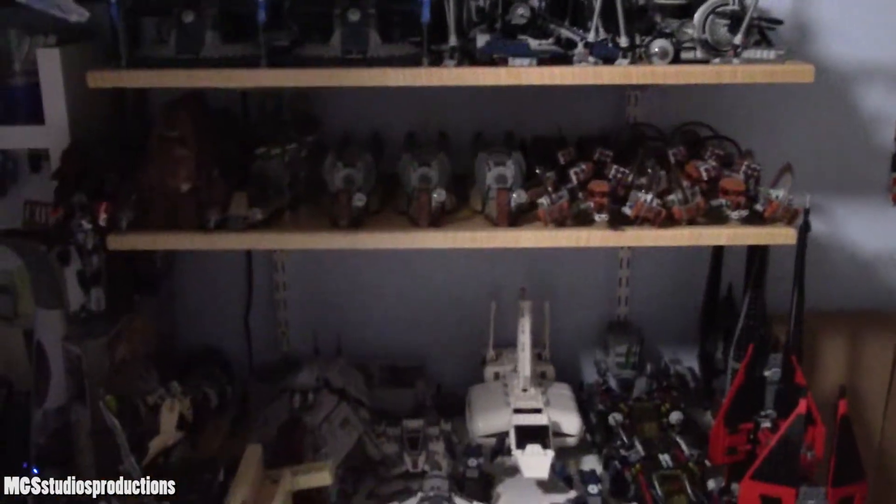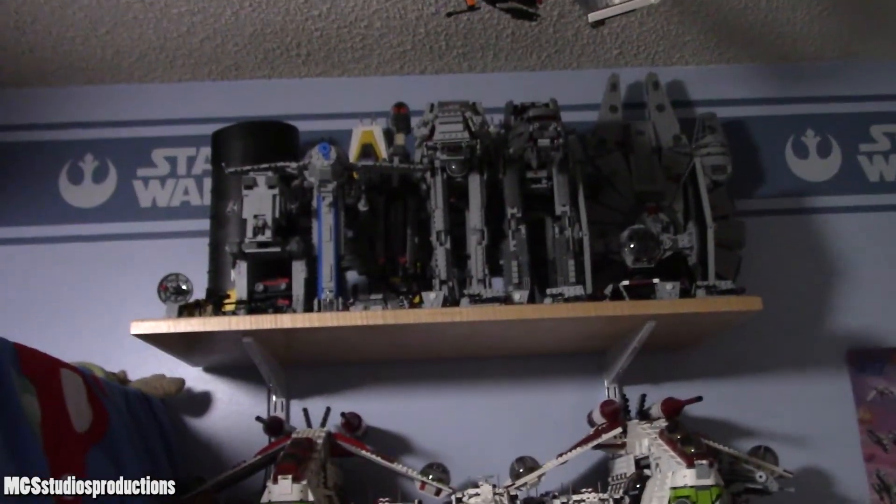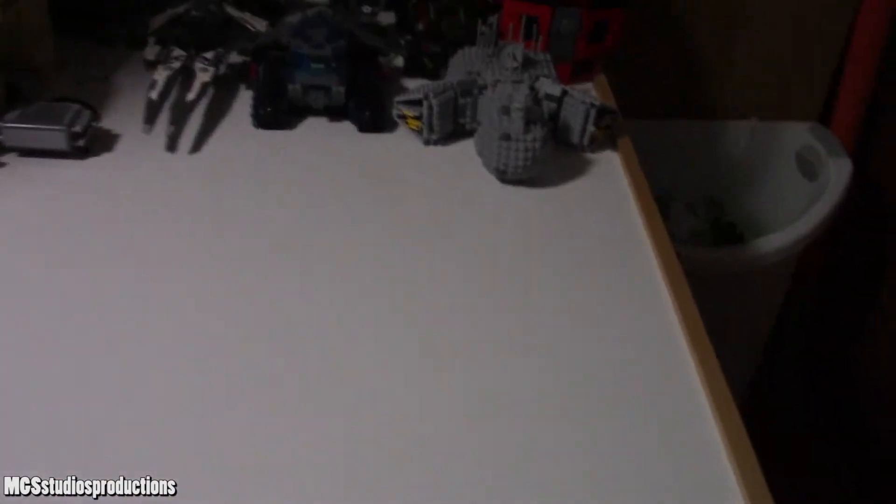These four shelves here stayed the same — I didn't do anything to any of them; they're all exactly the same as they were when we started. Now I'll move over to the first shelf that I changed, which is this shelf under here — this is where all of my droid gunships and stuff ended up, because this is now Separatist stuff. Pretty much this is just a bunch of droid gunships, a few spider droids, and just a few other small things like some tri-fighters and an AAT, and there's a MagnaGuard Starfighter back there.